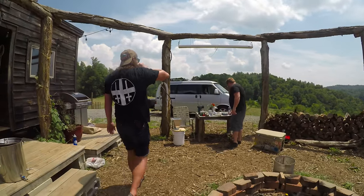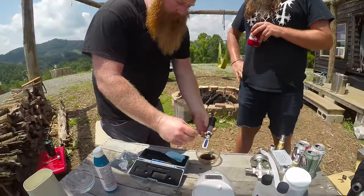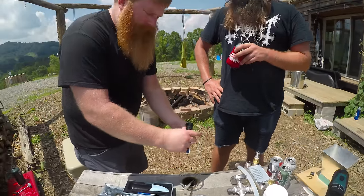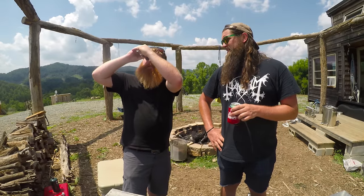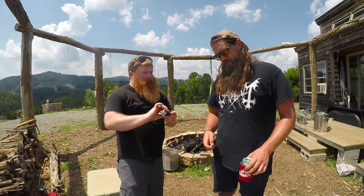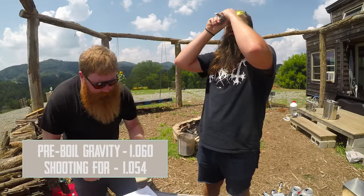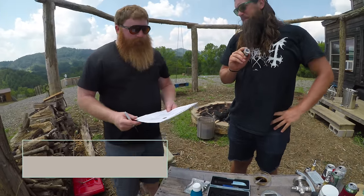Let's take a pre-boil gravity reading while we're here. Might be a little warm but it should be fine — close enough for homebrewing on a beautiful sunny day. 1060, like right on the money. A little high, but our grain absorption was a little off — I need to dial that in. My recipe estimated 1054, so we're in the ballpark.